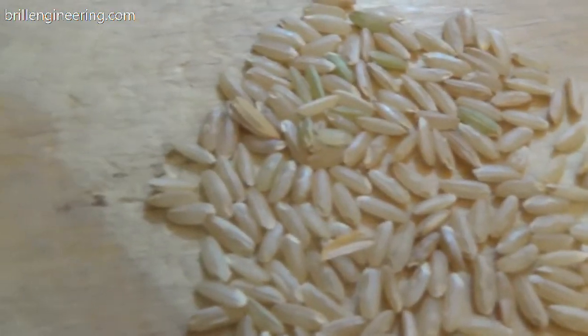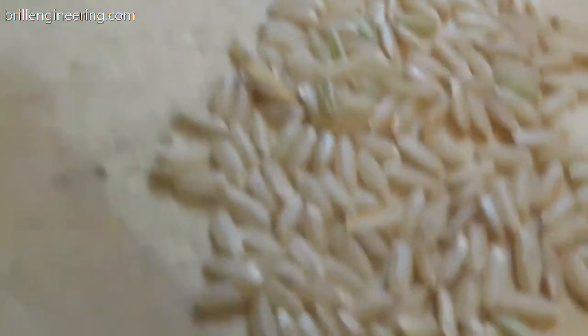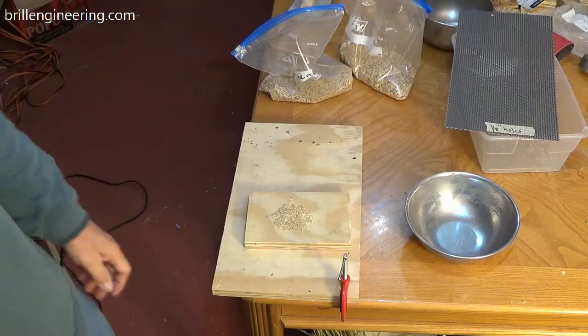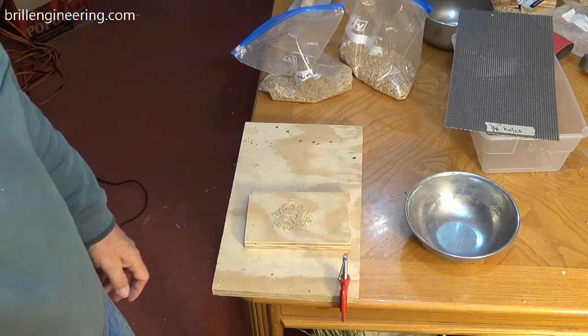Let me see if I can hold it there so you can see — just like that. So there's a very inexpensive, easy way to hull some rice if you have real low volume. Good luck.